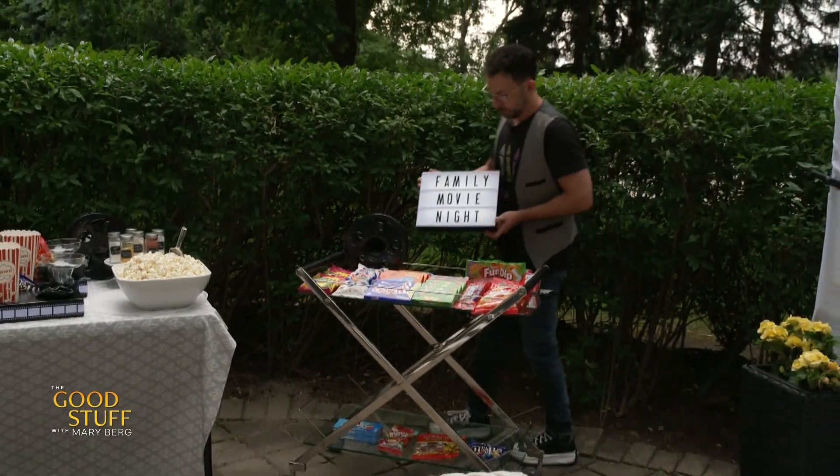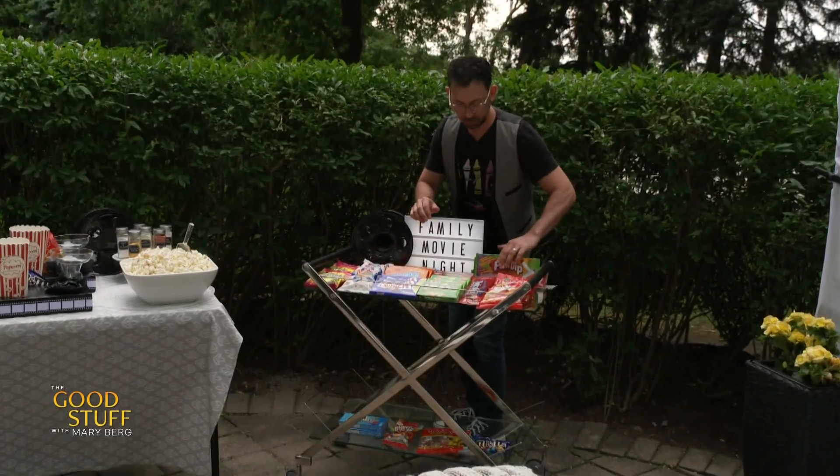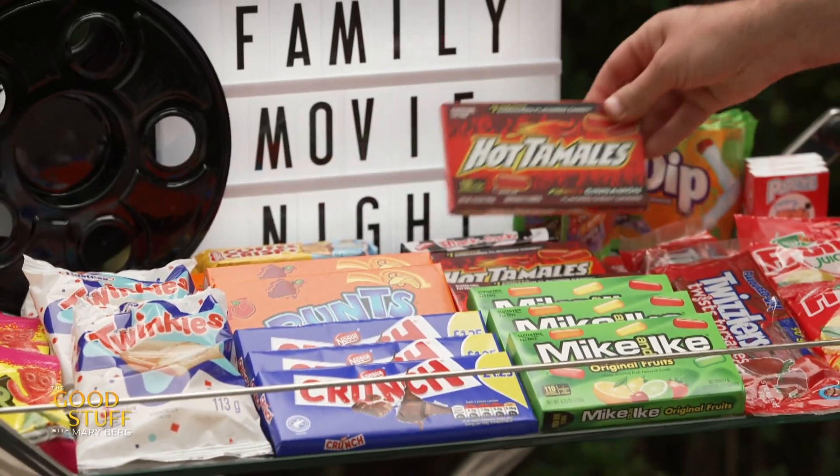No home theater experience is complete without treats. So I made my own concession stand by going to Goodie Bag and filled a bar cart, which we already had here, with so many candies. I went a little overboard, but I love candy.